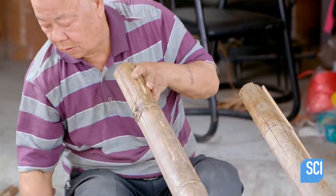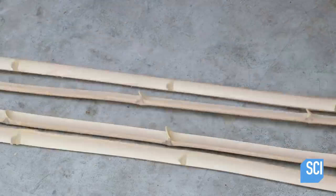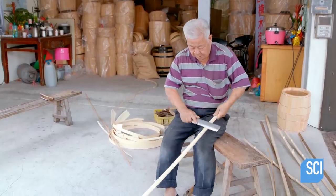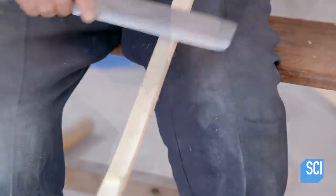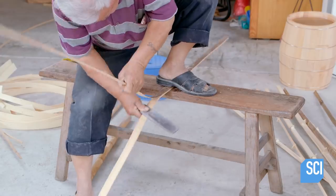To assemble the steamer base, the craftsman will split the bamboo into 32 pieces. The cover will require 128 pieces. A custom-made knife knocks down the inner sections of the bamboo. For the steamer's cover, the craftsman splits the bamboo horizontally.